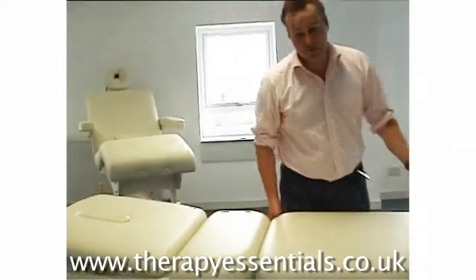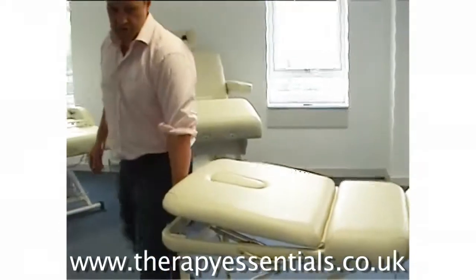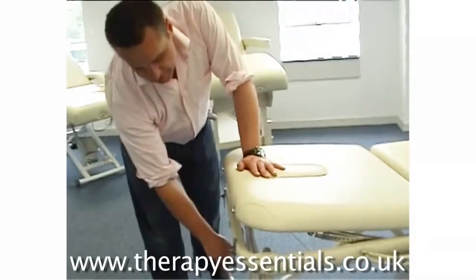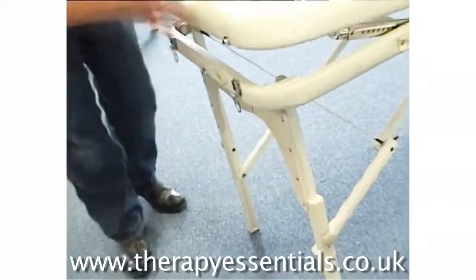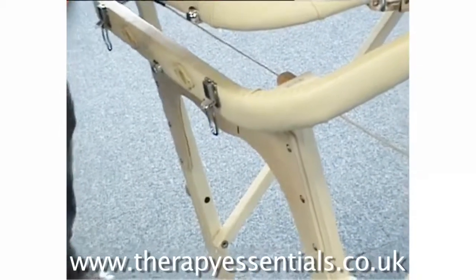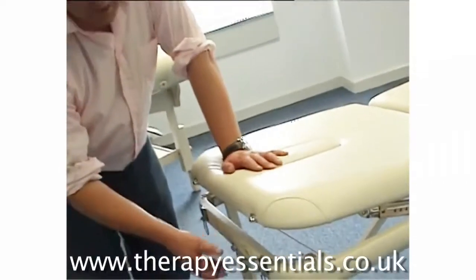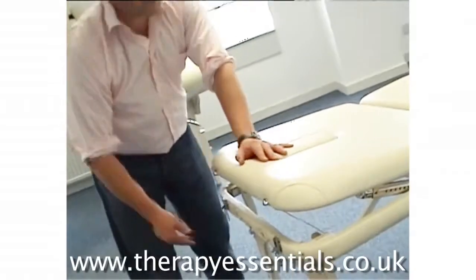One of the nice things about Affinity Tables is that, as standard, we have what is called RE-PM panels, which are these cutouts underneath. They allow you to get your knees right under the table if you're doing treatments, which stops you putting pain and strain on your lower back — which ultimately would curtail your career if you had to do a number of treatments a day. So these are a very important factor in the selection of your couch.